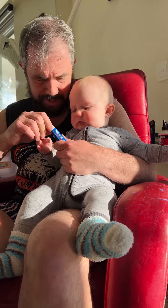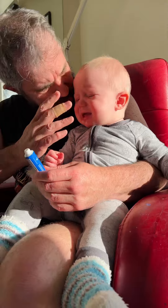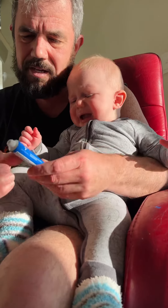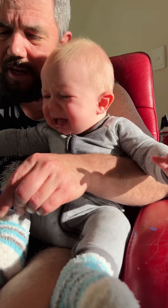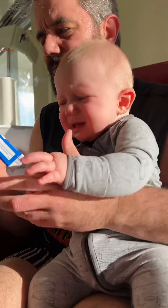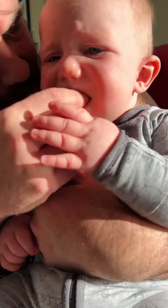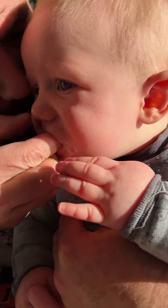Vongela gel, you're busy teething. So wash my hands, open it, take off the lid, and then squeeze enough to cover your index finger. Then open your mouth and rub it over the gums.